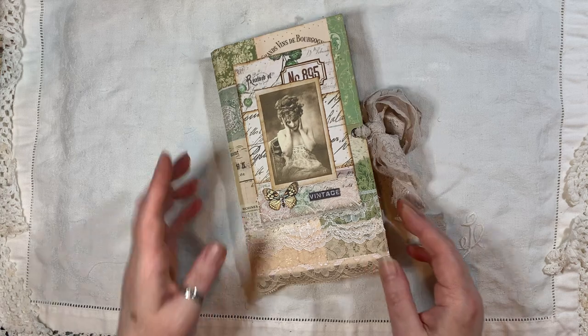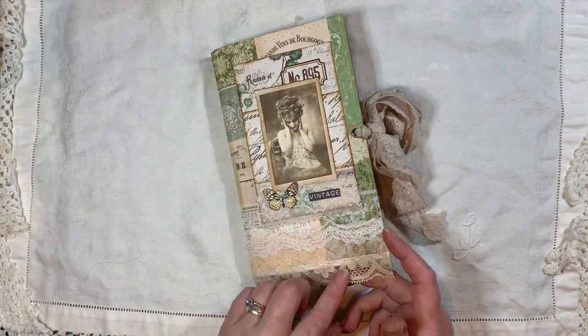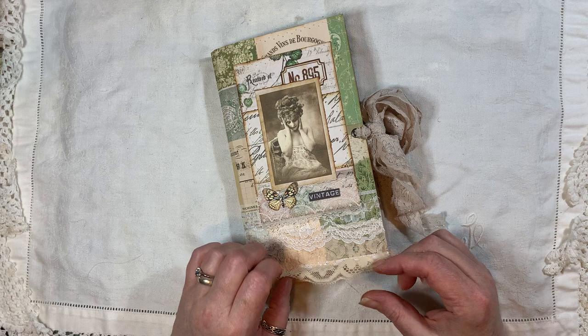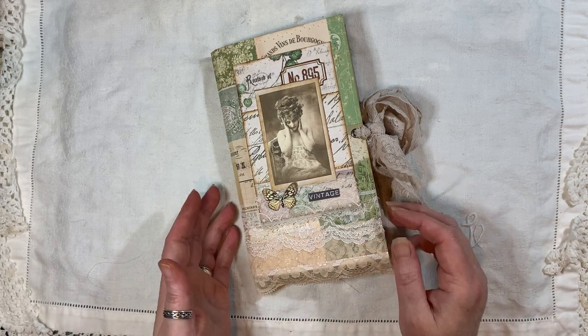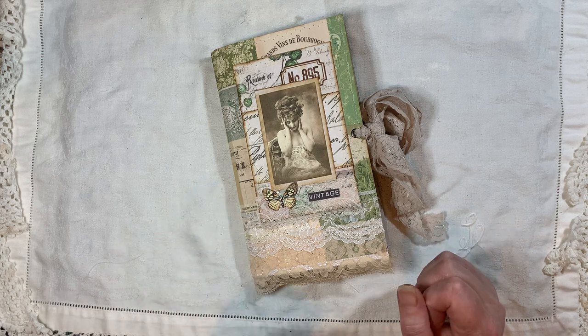The journal measures eight and a half inches with the lace, but obviously it kind of flaps around — by five inches. It has one signature, 40 pages front and back.